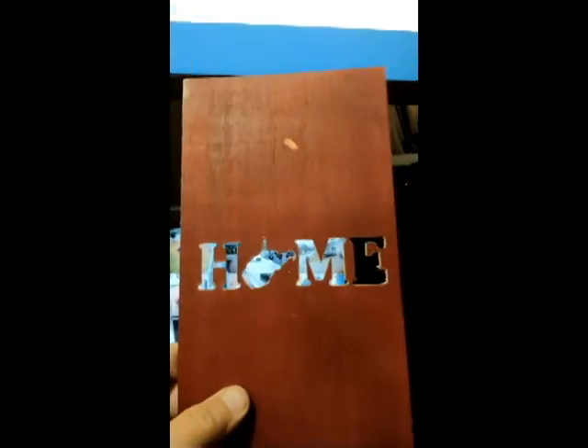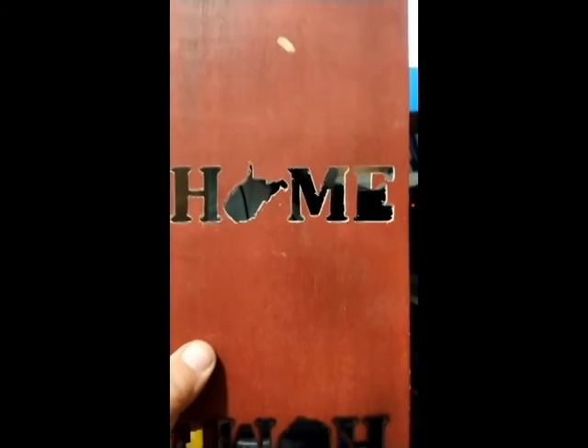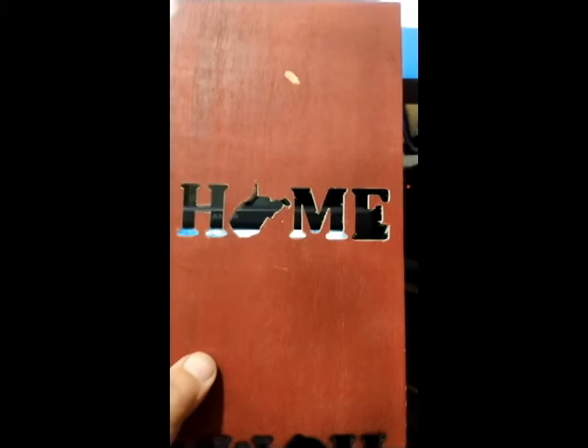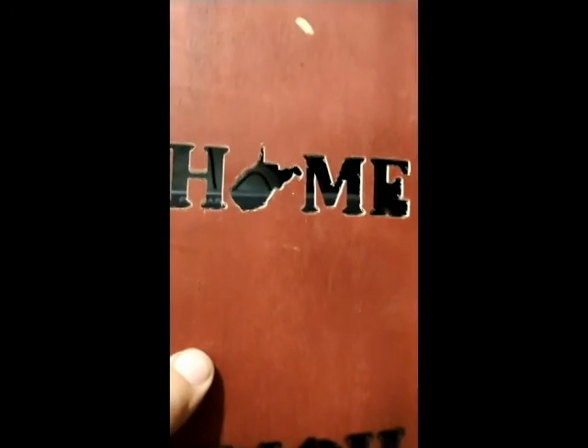Alright, got another successful setup — sort of. This is the carved version. Note the 'e' didn't quite make it. The bit was a little too big; I wanted it to cut out nice, which it did, everything except for that little spot and that little piece right there down below.